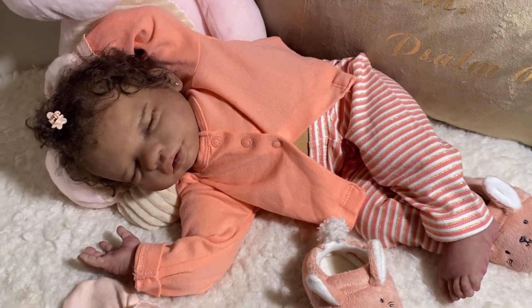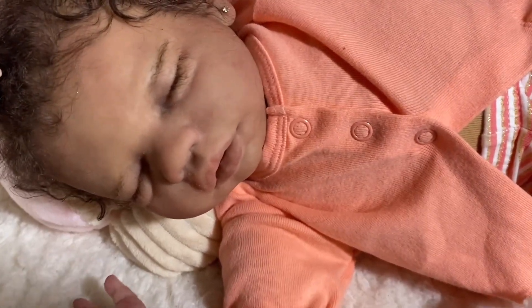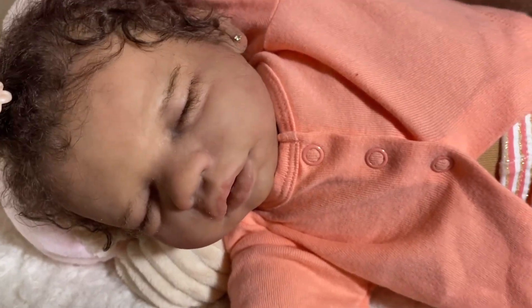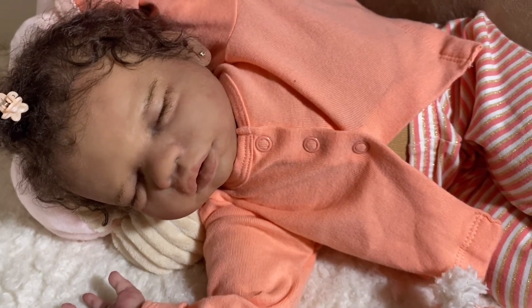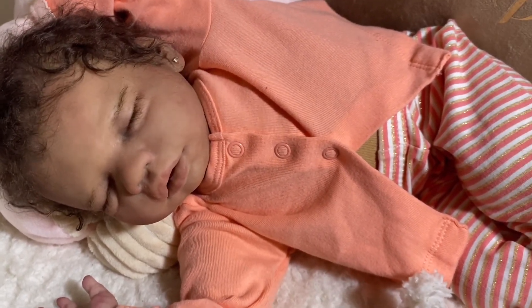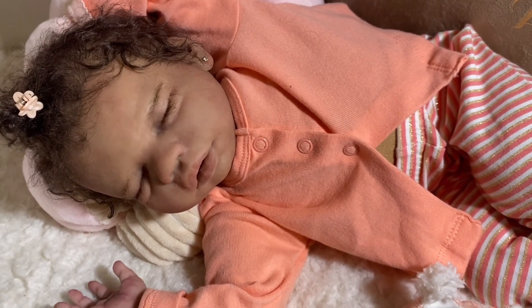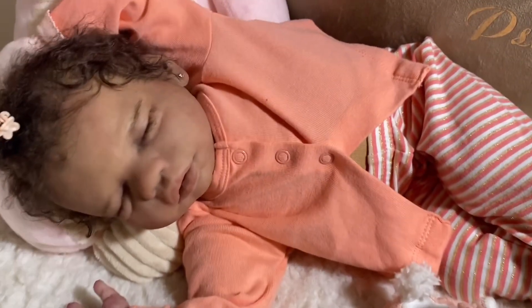Then I got into them and this Billy — oh my goodness, I love the Billy sculpt. I have actually, I'm ashamed to say, I have four painted and two blanks. So I just can't get enough of this sculpt. I just love it. I'm really, really, really happy with her.